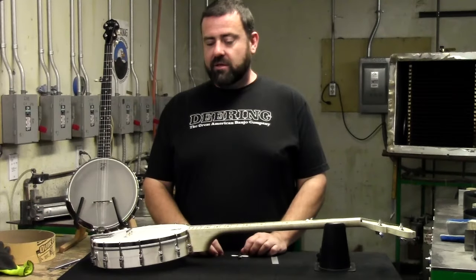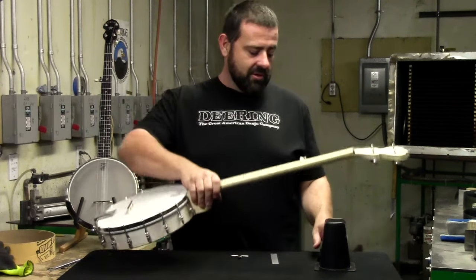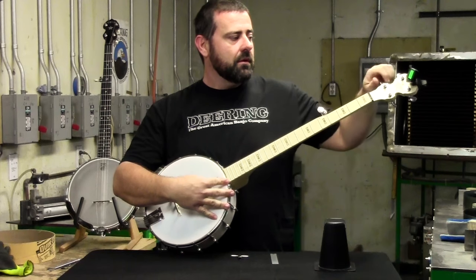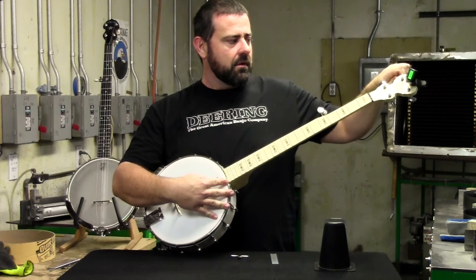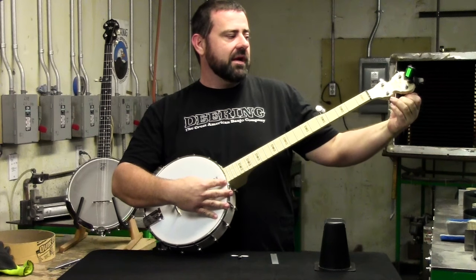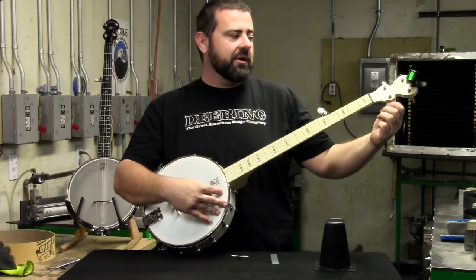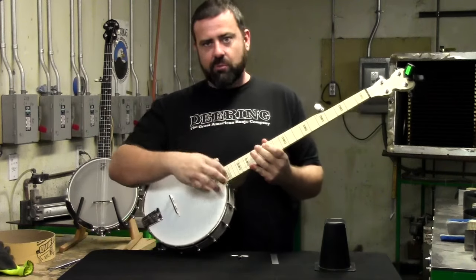Now that we've done a good job setting it up, we need to go on to tuning it and make sure we're going to get the sound we want. As you tighten the head, it should bring all of your strings a little bit sharp, so you're going to have to tune them down a little bit. That's because you're raising the action and putting more tension on the strings.